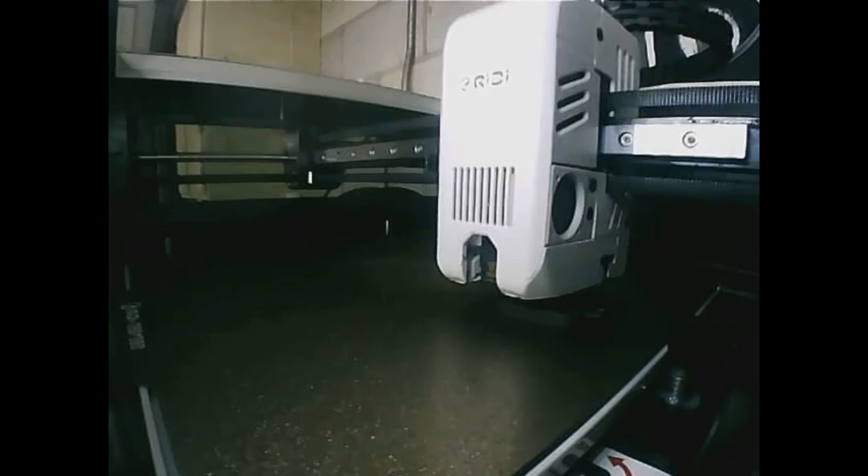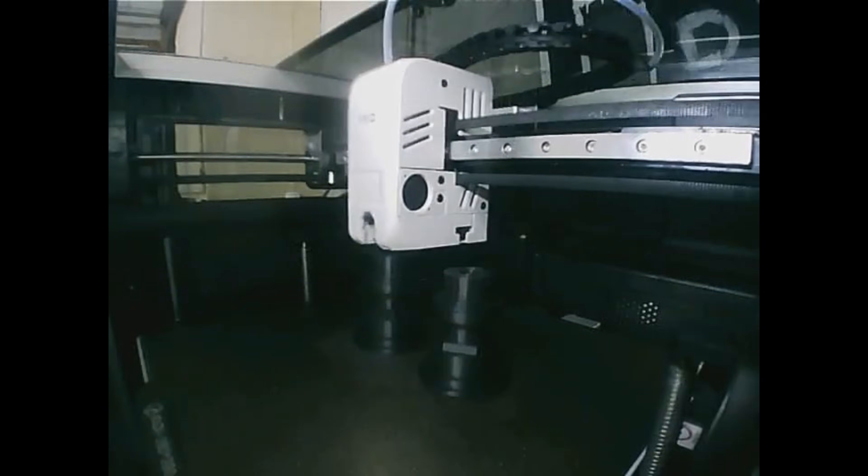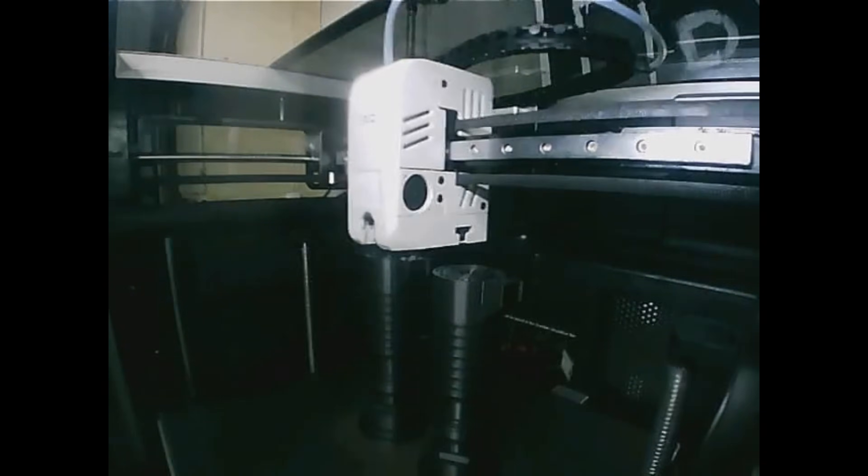We did the obligatory Benchy test — 15 minutes later we had a beautiful part. Then after that, we turned it up a little bit and did a six-hour print on these print-in-place lightsabers that my kids absolutely love. They came out amazing.